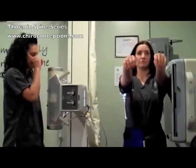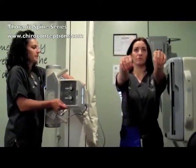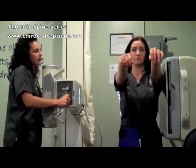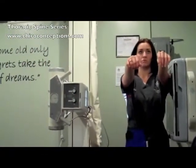Just line the patient up forward and backwards, and just a step forward. You might have to turn your tube so that you can go at the angle of the spine. And you want to do this on just breathing normal, so you can blur the ribs out.